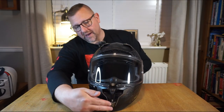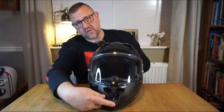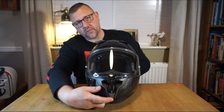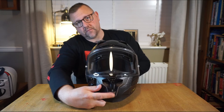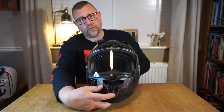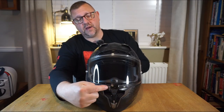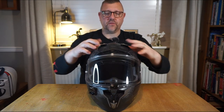At the front we have the mouth guard ventilation, controlled by a button with several ridges — push up to close, down to open. The nodules on the front mean you'll get your glove on there no problem. Above that we have the vent on the top of the helmet, and there are two front vents.